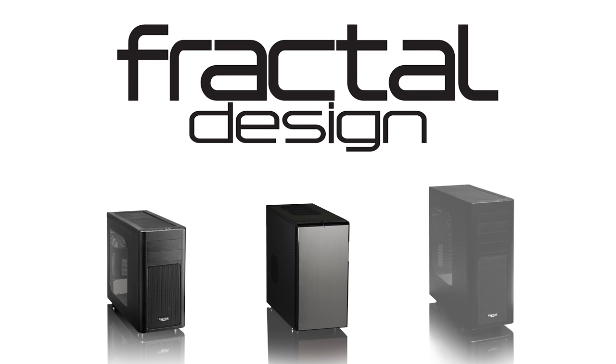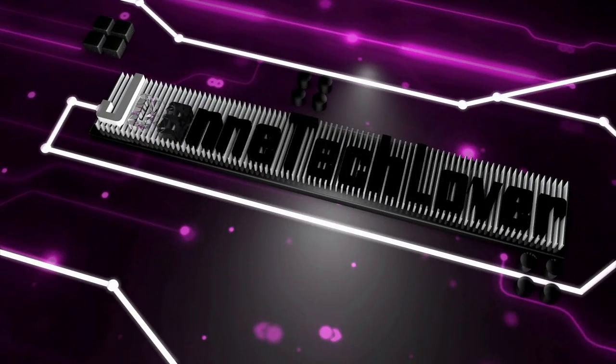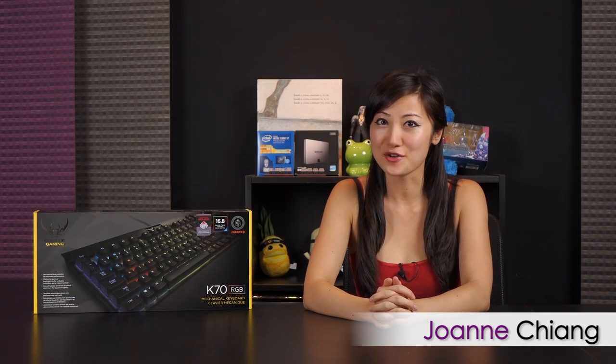This video is brought to you by Fractal Design. Be sure to check out their cool products! Hi everyone, welcome back to Joanne Tech Lover. I'm Joanne and today I've got some exciting news for you.